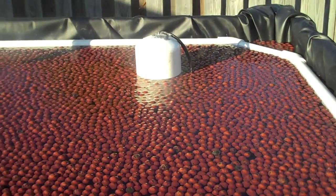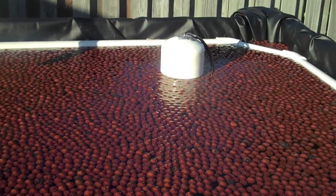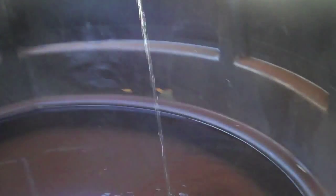The water level is nearing the top of the bell, so any second now this should kick on. Looks like it just kicked on. It should start increasing in a moment. And the siphon has fully kicked on.